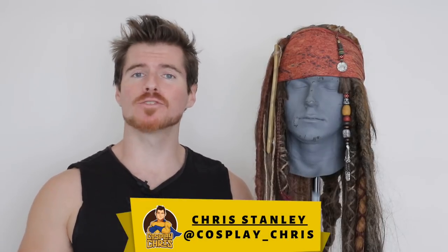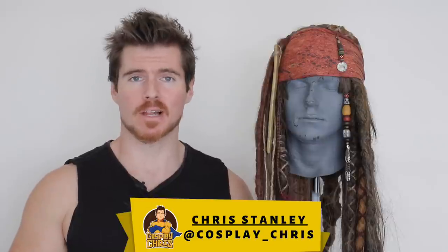Why is the rum always gone? What's happening my fellow geeks and geekettes? Welcome to a brand new episode of Cosplay Chris, and today it is a Jack Sparrow makeup tutorial.